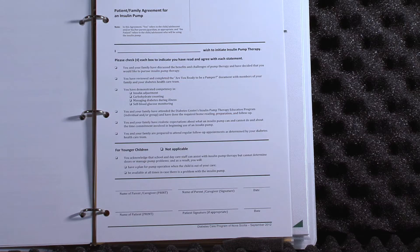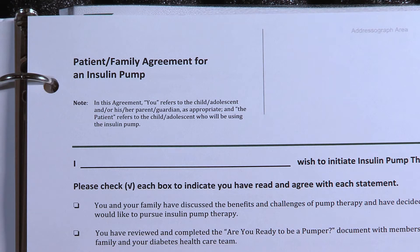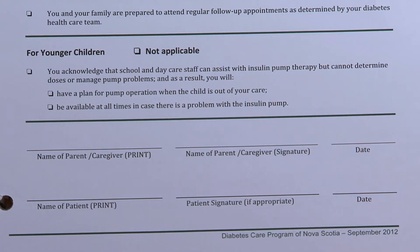Once you decide you're ready, there's a patient family agreement to start on the pump. It says: I wish to initiate pump therapy. So you're putting it in writing that you're ready to go, that you want to start pump therapy. When you write it down on paper, you're committing to something — you've said you're ready, you want to do this. It's a big job and we want to know you're committed before you start. So this is an agreement for the family to write down, sign off, and say: we're ready to take on the task.